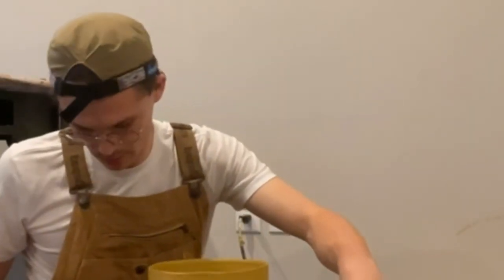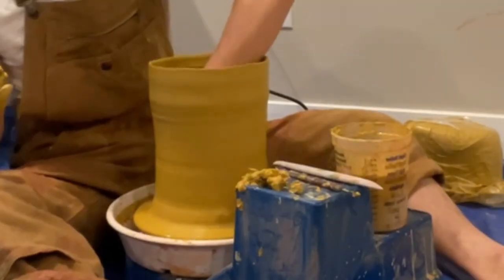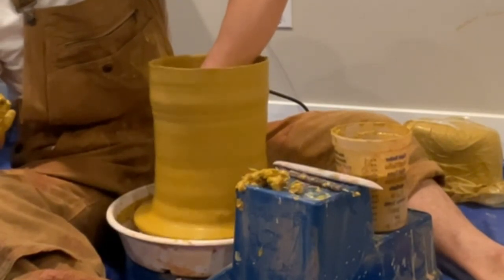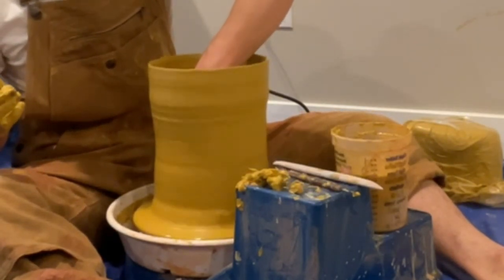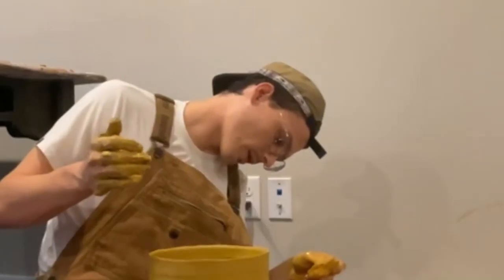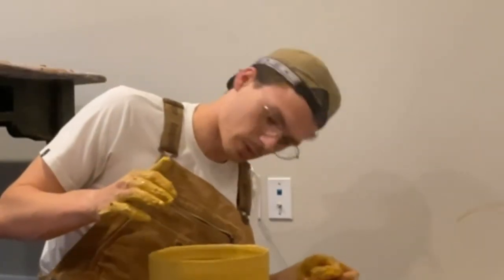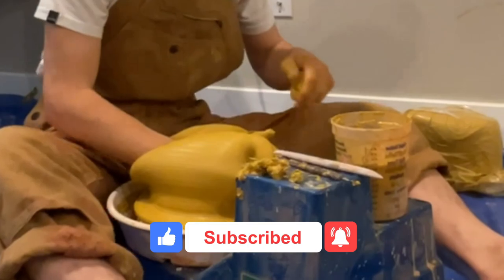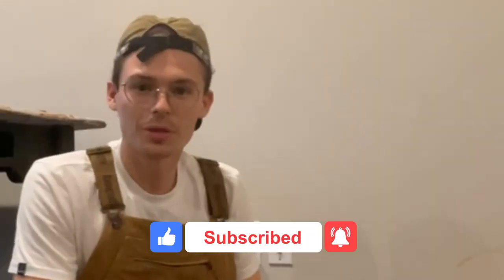Thanks for coming and spending time with me and letting me show you how to throw big. If you have any questions, reach out to us — we're always happy to answer your pottery questions and help you become the best artist you can be. I like this shape, but I told you I'm gonna smash it. So we're just going to end with smashing it and say goodbye. Hope you all have a great night and enjoy throwing big.